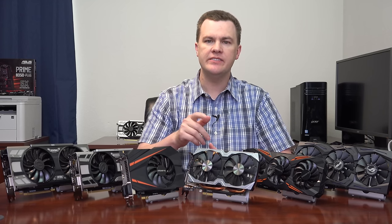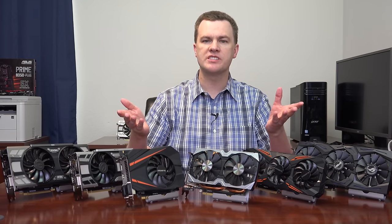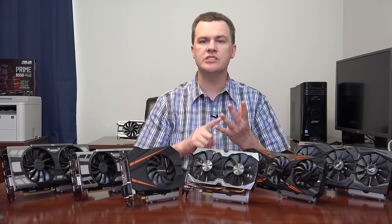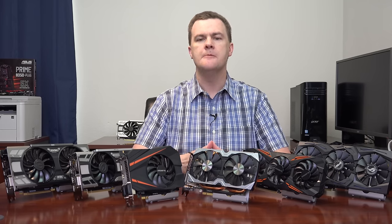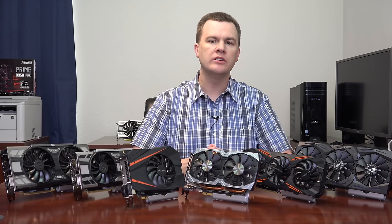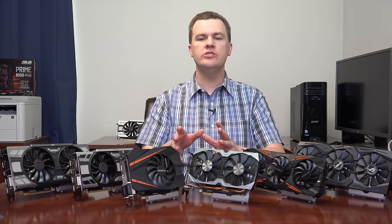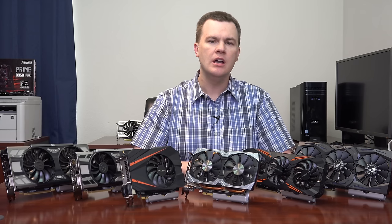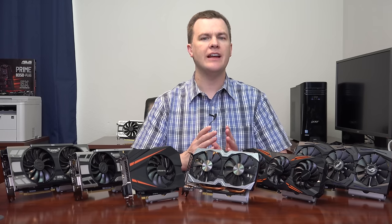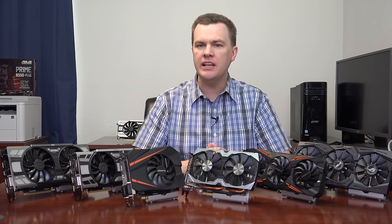There are two primary types of games to consider: AAA games and eSports titles. AAA games include Battlefield 1, Grand Theft Auto 5, Ghost Recon Wildlands, The Division, Rise of the Tomb Raider, Call of Duty Infinite Warfare — big budget, beautiful graphics requiring lots of computing power. These cards work wonderfully at 1080p or 1440p; at 1440p you may need to turn detail down a notch. At 1080p the 1070 basically plays everything at high or ultra, and at 1440p it's a great high-detail card.